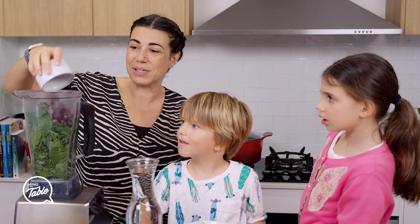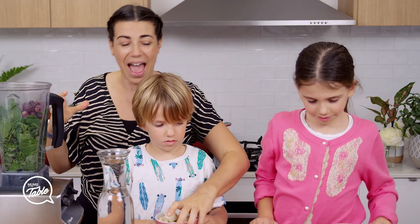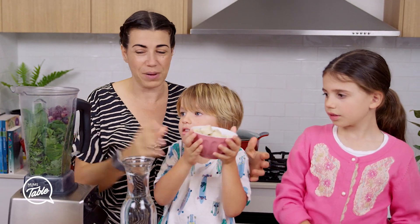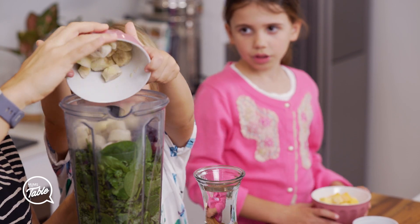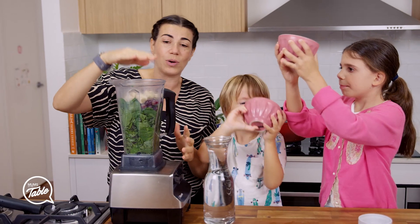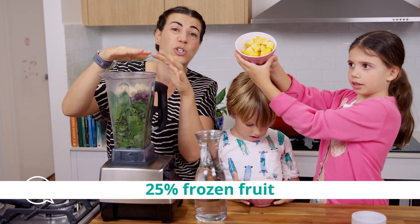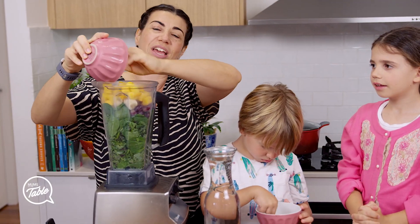So we put grapes in there — frozen grapes if you can, because you don't want a warm smoothie — and banana, frozen banana. Use any frozen fruits that you have. The recipe is 75% greens and 25% fruits, just on top. And that's more just for flavour; you get extra vitamins.